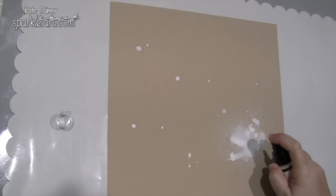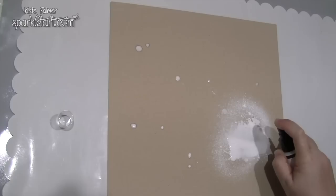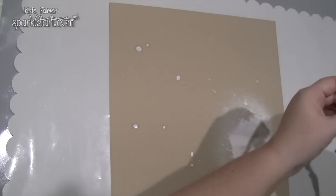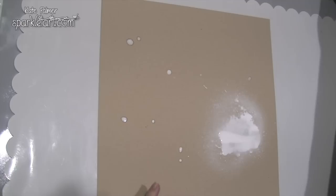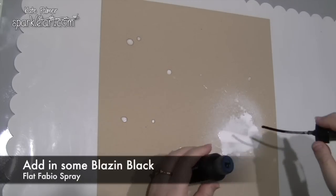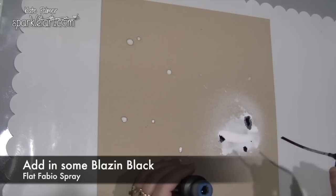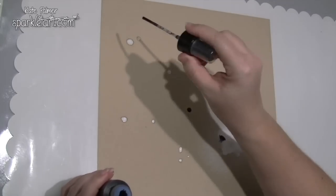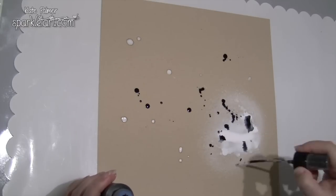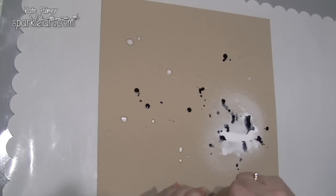This section here, where I'm applying it the most, needs to be just a little bit bigger than my actual image. Then what I'm going to do is, while it's still wet, take the blazing black and apply the drip. I'll give a little shake on some of the other areas of the craft as well, just so it's not all by itself — not too much though, because that black is quite strong.